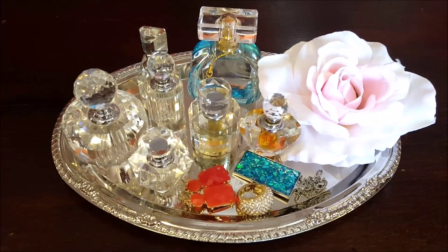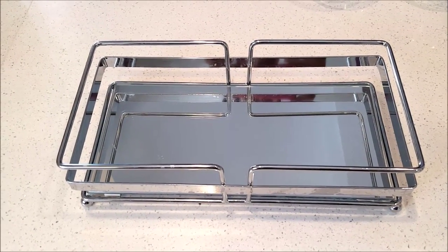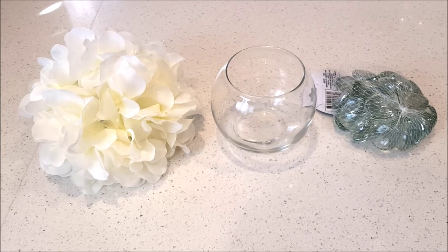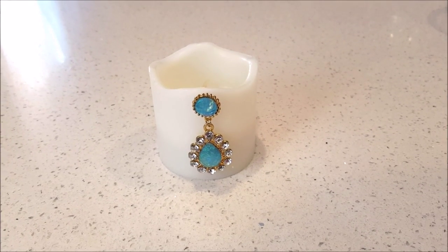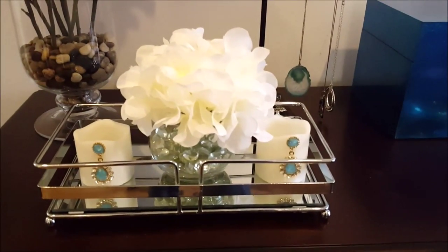For the next tray, I'll be using this mirrored tray that I got from Ross, as well as these three items from the Dollar Tree. The flower I took off the stem, I have the vase, and I have these clear beads. I'll also be using two LED candles — I just put an earring in one to make it look decorative. When I put these all together, I create this simple vanity tray decorating idea.